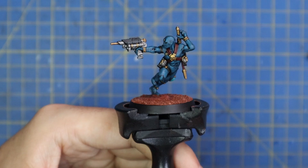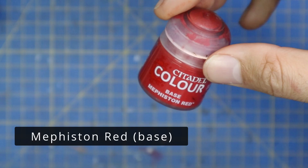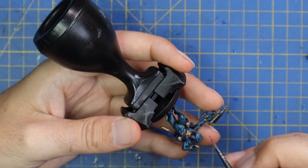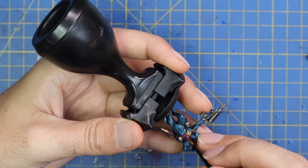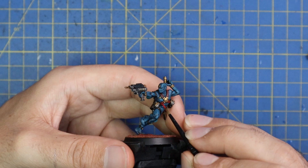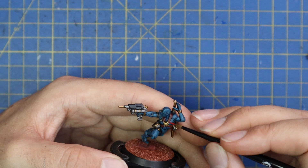We're going to go in with Mephiston Red and add a quick highlight to all the red parts we used the Flesh Tears Red contrast on — the straps on his chest, sheaths of the blades, that kind of thing. It's a quick almost stippling or scratching effect across those pieces. We don't want gaudy screaming red, so I'm just stabbing at the pieces rather than applying a solid coat.